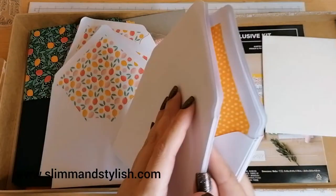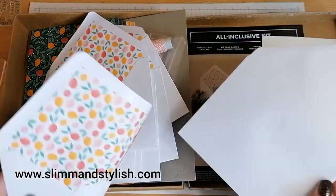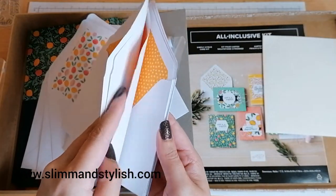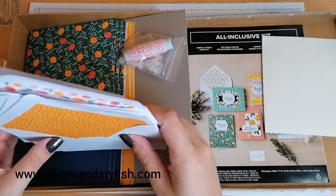We've got a whole sheet of dimensionals, all our envelopes — and look at those! Counting them up: one, two, three, four, five, six, seven, eight like that, and another eight like that. So it must make 16 cards in the kit.